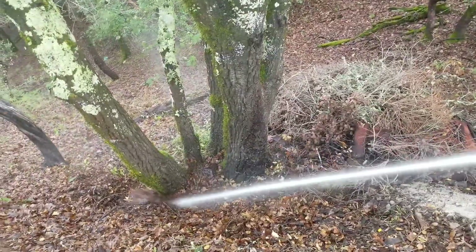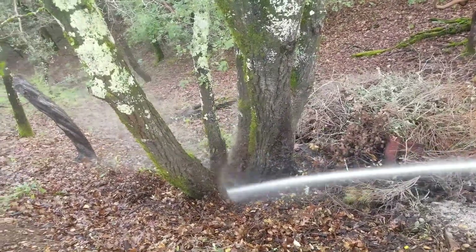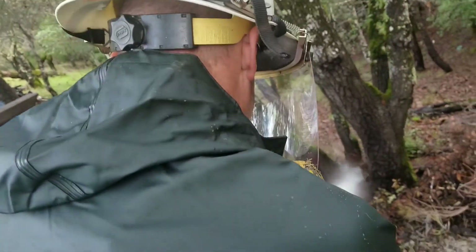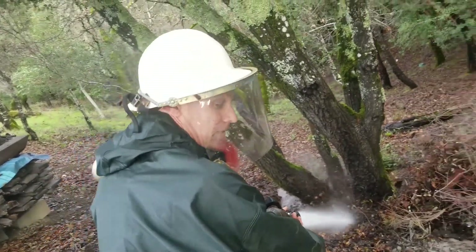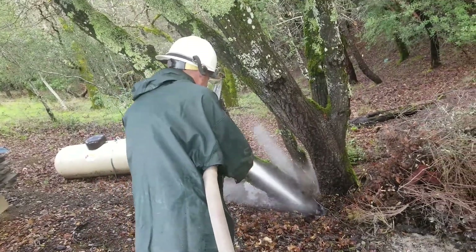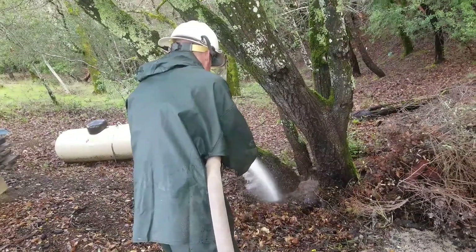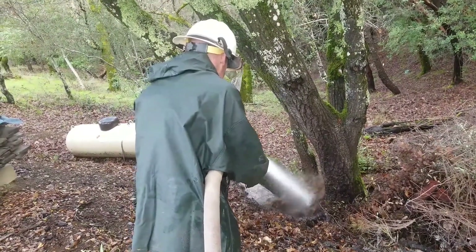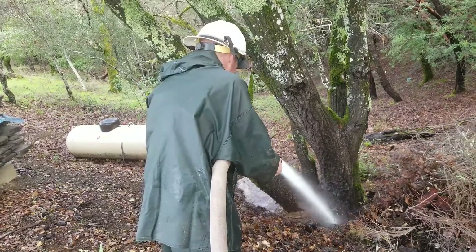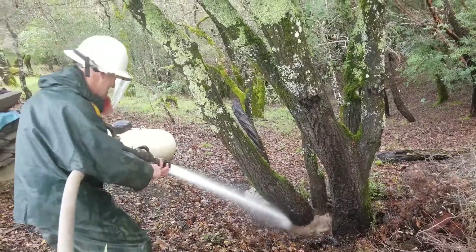Looks like mostly leaves coming out — it's all organic material. The nice thing about hydraulic excavation is that when you're done at the end of the job, it's so clear and clean and easy to see. If you did this by hand, there'd be all this dusty crud in the grooves. So this is a notably faster, higher quality way of excavating soil.